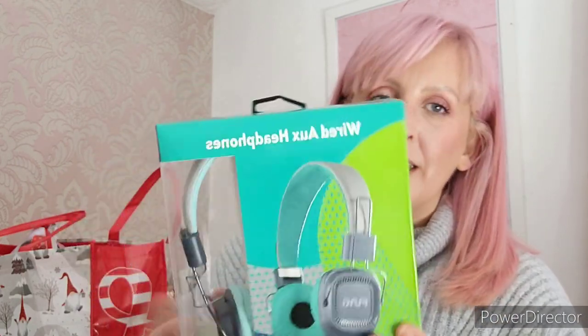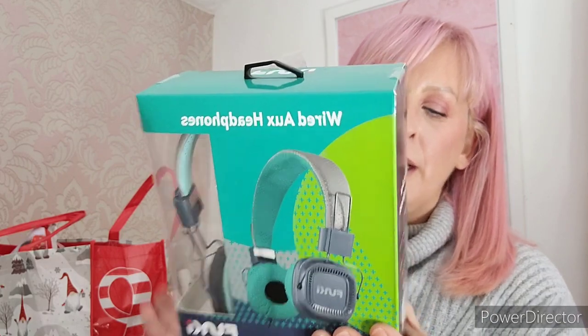I've got a Poundland haul and a little bit of Home Bargains. I'll whizz through things and tell you prices where I can remember them. I picked up some little headsets for Alfie - I think this was four pounds - he doesn't have one for his tablet and stuff, and sometimes it's really good just to have a set.